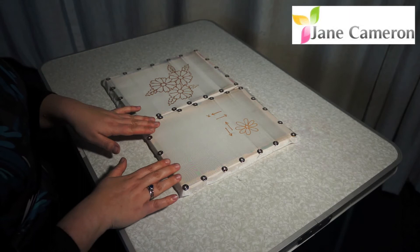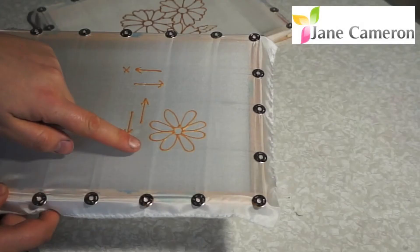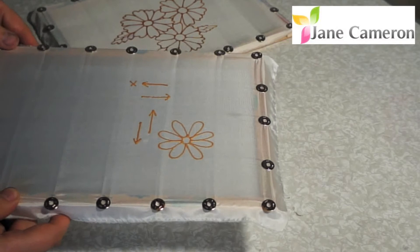Once you've finished drawing your picture with your outliner you need to let it dry. The way you can tell if your outliner is still wet is you can see there it's standing up on the surface and it still looks kind of 3D and glossy.